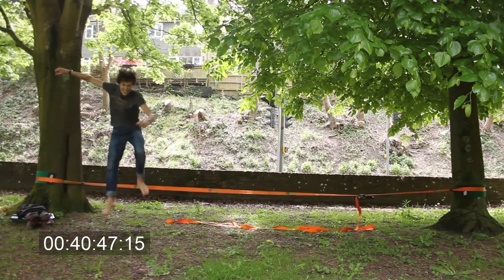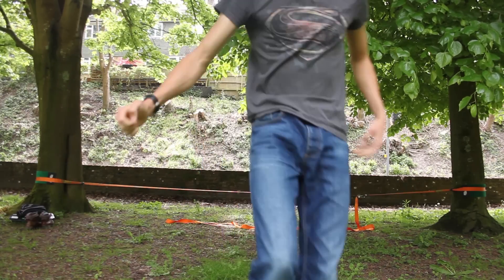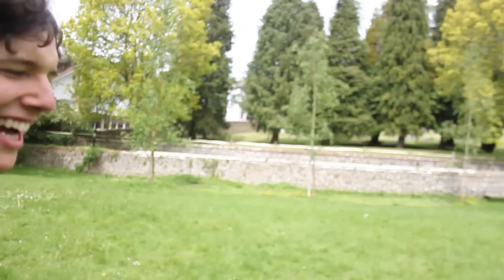Yes! Yes! Yeah! Come on! That's it! There you have it — one side to the other and back again. Now to the front roll. I'm so dead. I'm going to first try and just do an ordinary front roll on the ground to see how my front roll is.